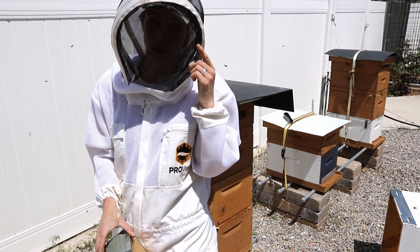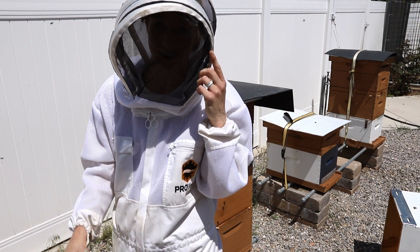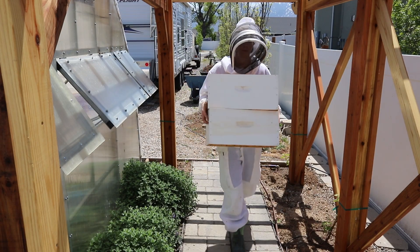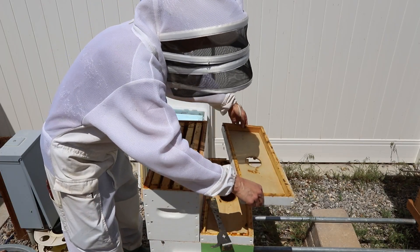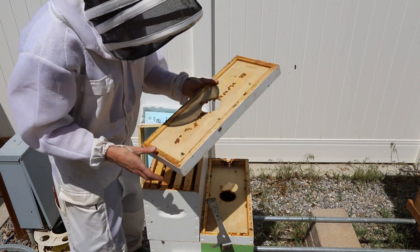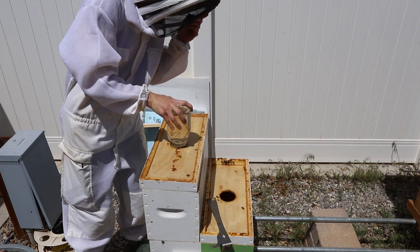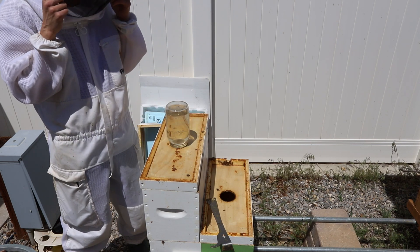Now it's time to go get the second story of the hive box for this apartment hive. Then I'll put a lid on them with the entrance facing north. There's their sugar water. This side is good to go.